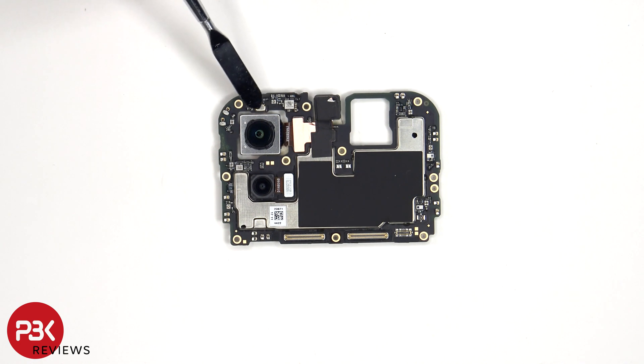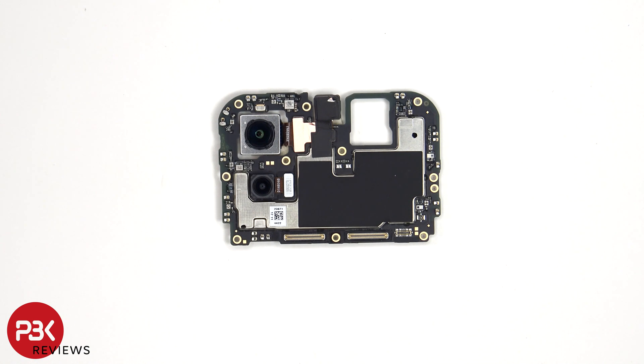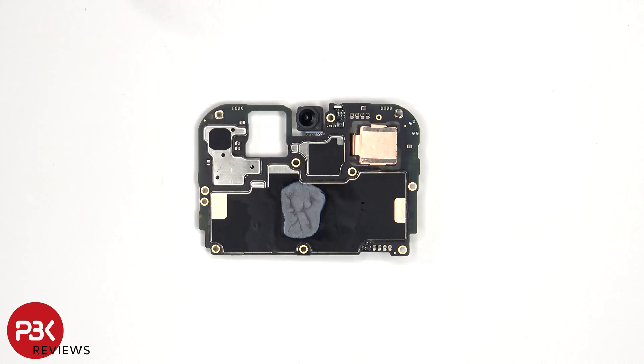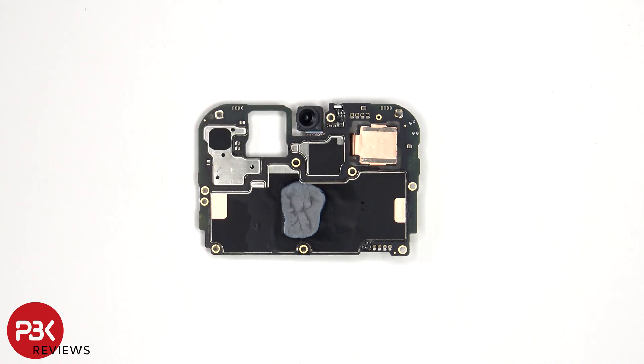There's a secondary microphone underneath this shield, some graphite film here to transfer heat, as well as rubber gaskets around these connectors. On the other side, we can see the 16 megapixel front-facing camera, an infrared or IR blaster located next to that, as well as copper tape, graphite film, and thermal paste to help transfer heat.